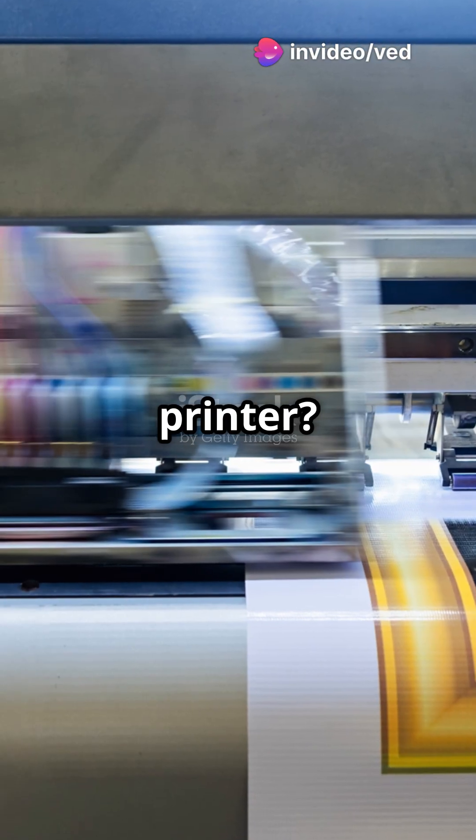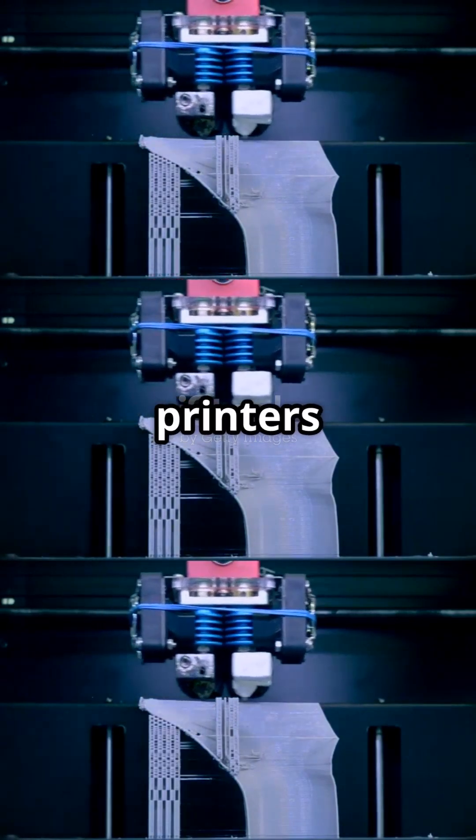Why choose an inkjet printer? High-quality prints, affordable and compact, and can print in vibrant colors — that's how an inkjet printer works. Thanks to advanced technology, these printers make high-quality printing possible in just seconds.